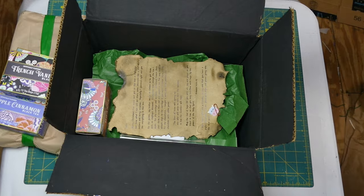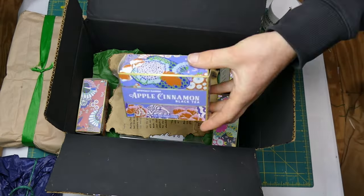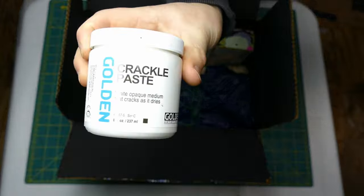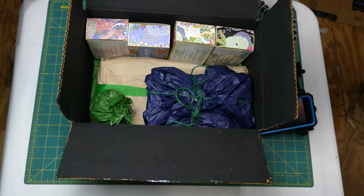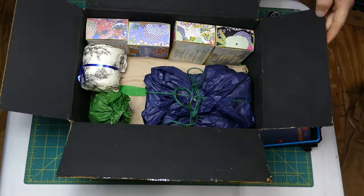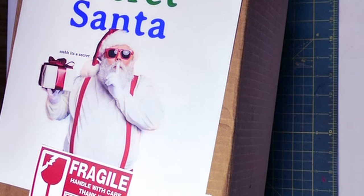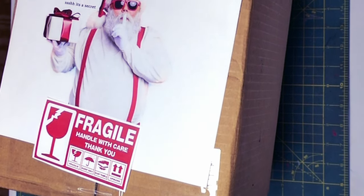Now it's time to tuck everything in with some nice tissue paper and fun ribbons. I decided to include all the chocolates that broke, because they'll still taste good. Then the paint, the tea, the earrings, the pendant, the old resin paperweight, and very carefully the delicately packaged chocolates. Since this was for a secret Santa gift exchange, I put a picture on the outside of the box to identify it. And that's a wrap!